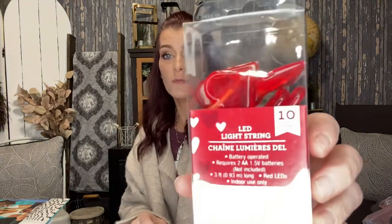I picked up another pack of the LED heart-shaped string lights because I gave the other two packs I had hauled to Carissa and Trinity to decorate their room for Valentine's Day. I needed a pack for my coffee bar, so I had to get another one.